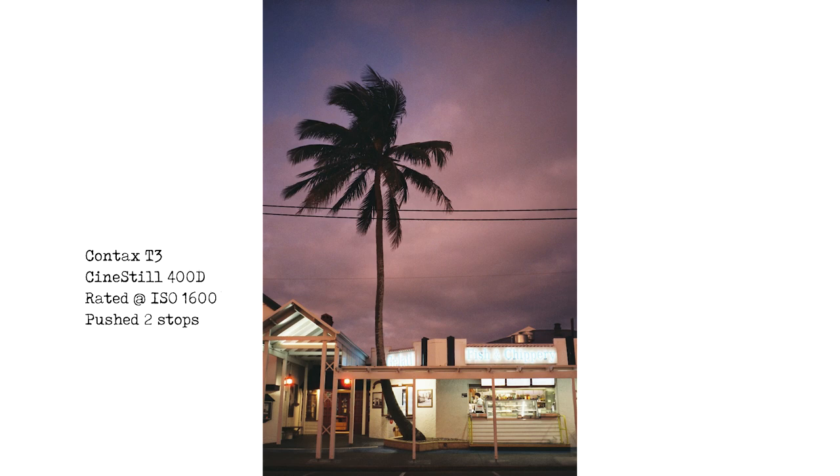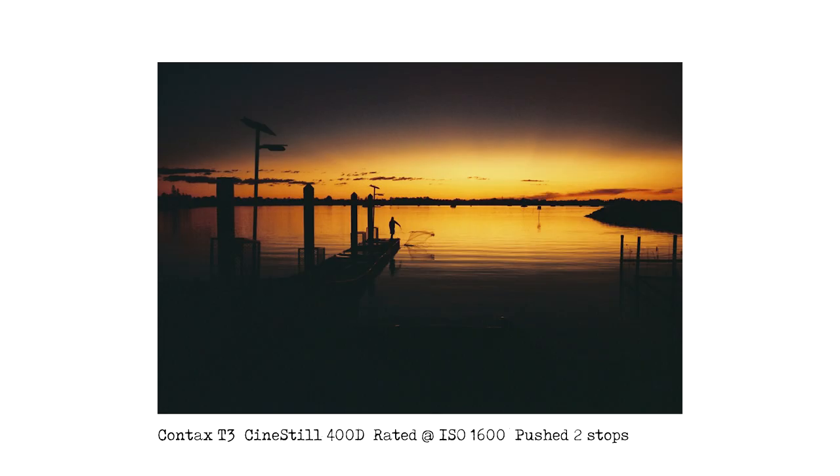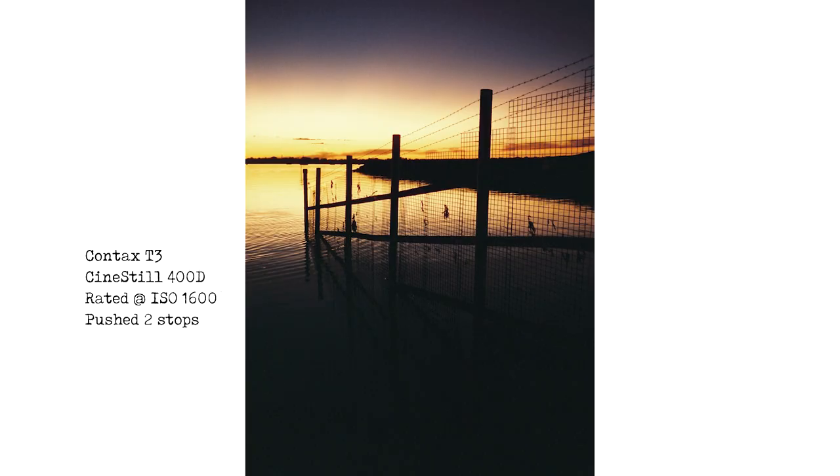The next couple of shots are at dusk, also down by Cleveland. There was a beautiful sunset — look at the sky and the colours from the clouds and the sunlight, with a silhouette of the dock. The next one is the same place but a bit further back, with a fisherman throwing nets out into the water. I had to stand there for about five minutes to get the good shot of him throwing the net just when I wanted. Another shot of the same location — I really like the silhouette of the fence down to the waterline. The colours look great with bright sunset tones, purples and yellows.